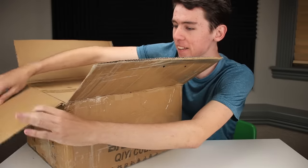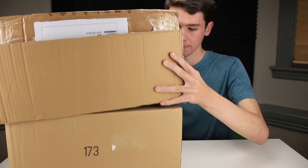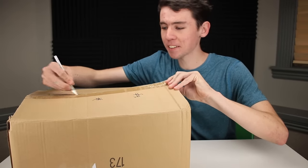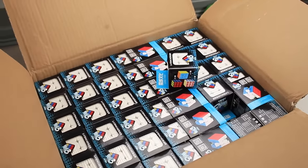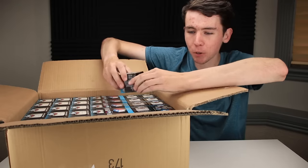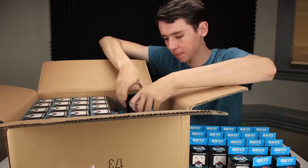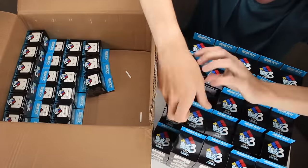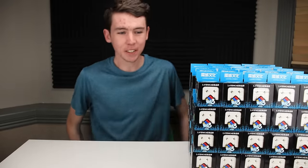Time for an unboxing. Inside this massive package we have what looks like another package. Inside the inner package, you may ask? Well, inside here we have over 100 identical 3x3 Rubik's Cubes. Just how many are there, what's it going to take to unbox them all, and what the heck am I going to do with all of them? Let's find out.